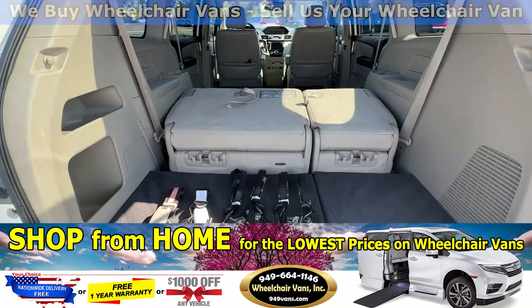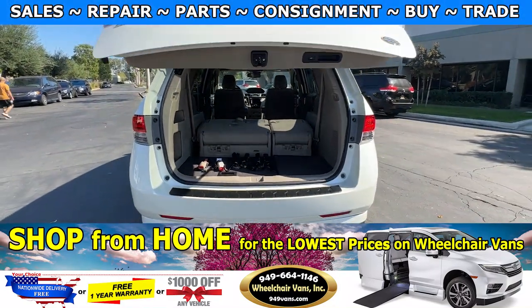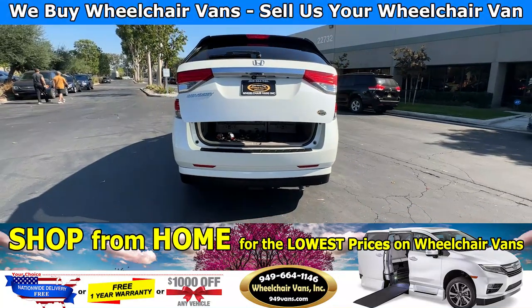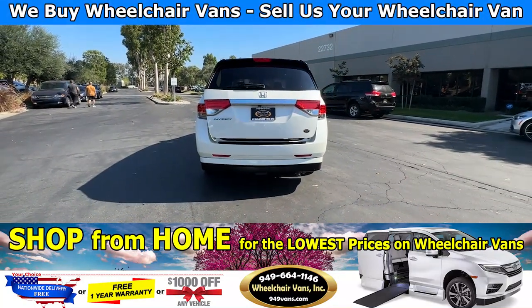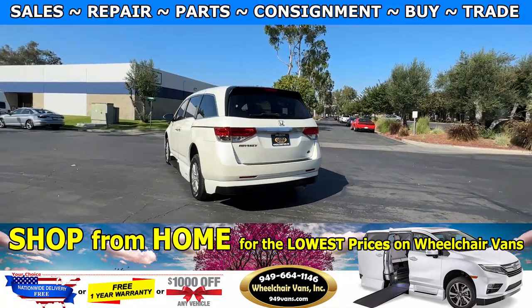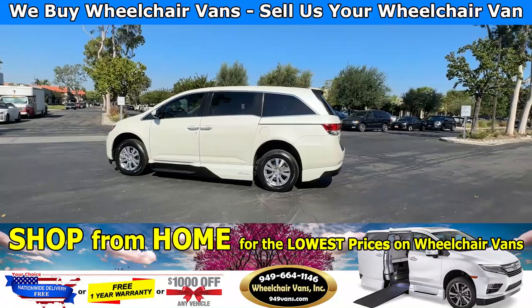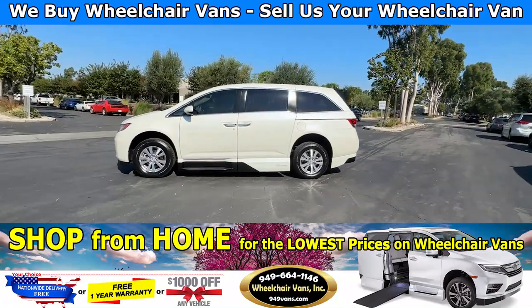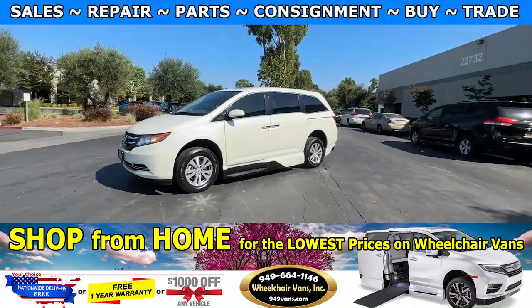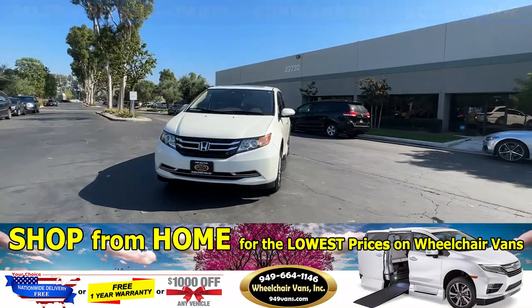If you guys have any additional questions, please feel free to reach out to our sales team at 949-664-1146. Thank you. We'll see you next time.